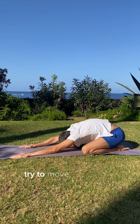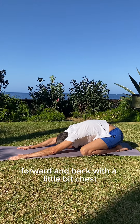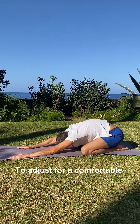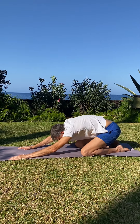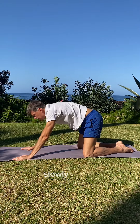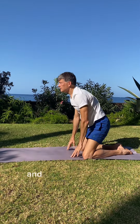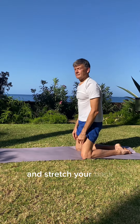Try to move your hands forward and backward a little bit, just to adjust for a comfortable position. And when you're ready, slowly get up and stretch your back.